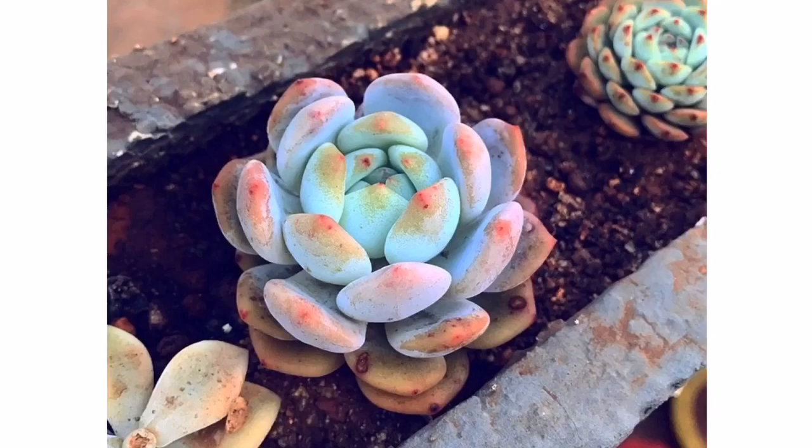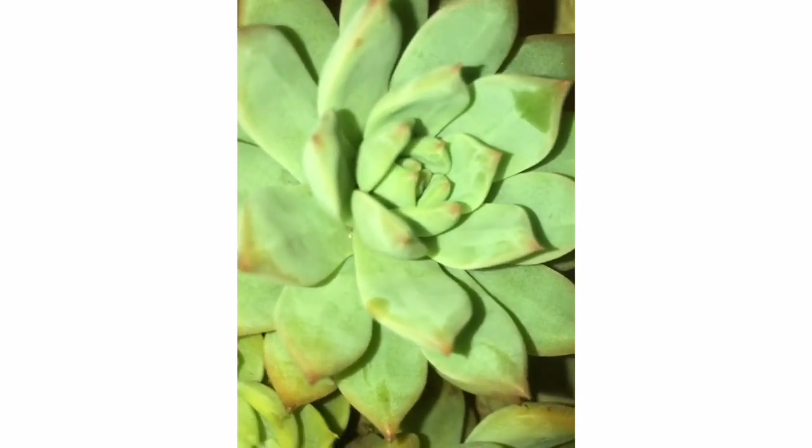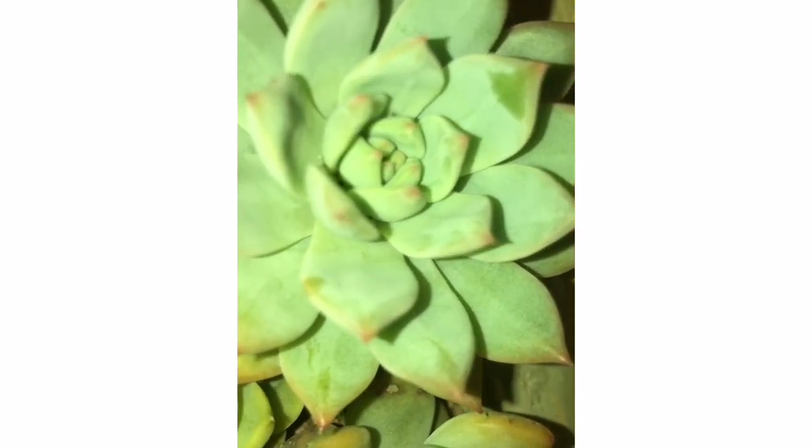So we get to know that farina acts like a sunscreen lotion. Just as when we go to the beach to save ourselves from harmful sun rays or getting tanned we use sunscreen lotion, farina here acts exactly like that. You have to be extremely careful while handling succulents covered in farina because it's very easy to wipe it away.